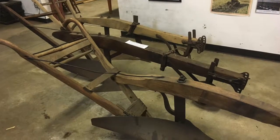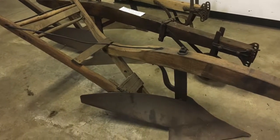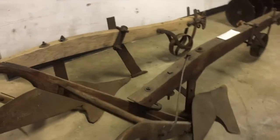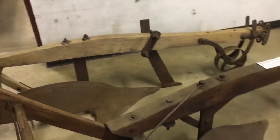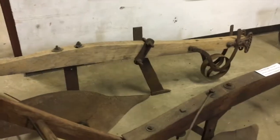What we have in front of us here are the breaking plows, which were used to turn the soil that was mostly sod. You had to turn the soil completely upside down so you could farm it. These were usually pulled by either oxen or horses.